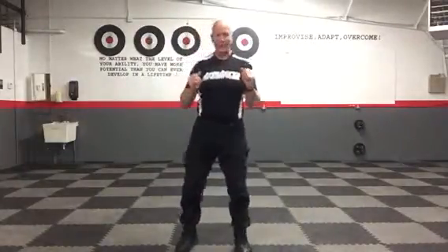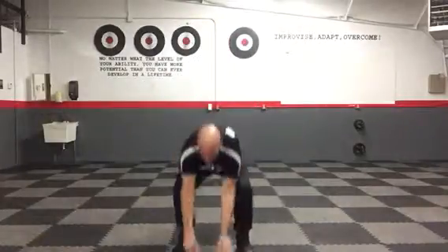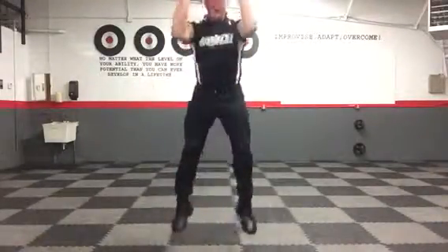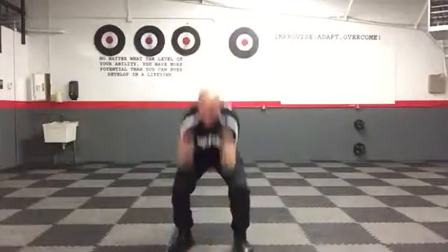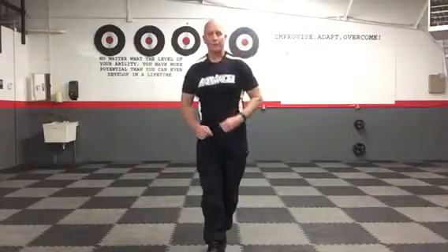Touch-and-jumps: squat down — don't bend over at the waist, squat down — both hands touch the deck, then explode up. Just go down, touch, and jump. Do that for 45 seconds. So push-ups, touch-and-jumps, then repeat two more times — 45 seconds on each.